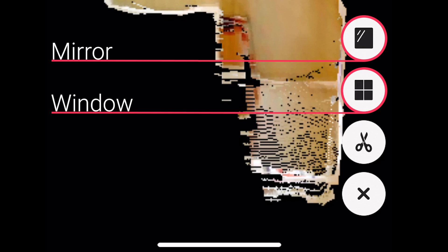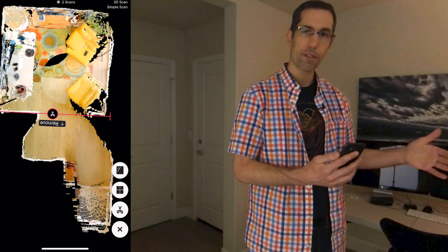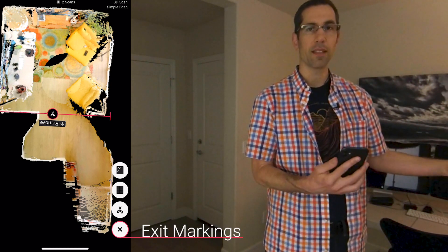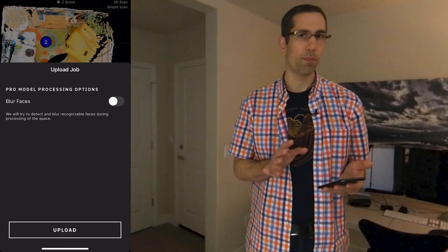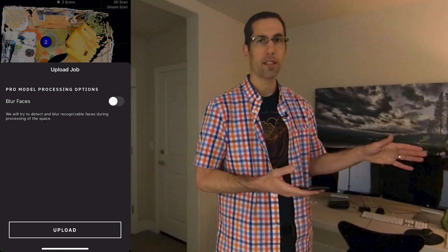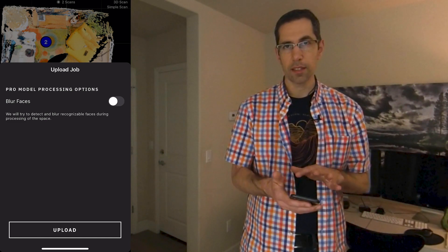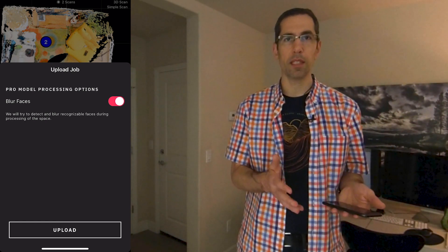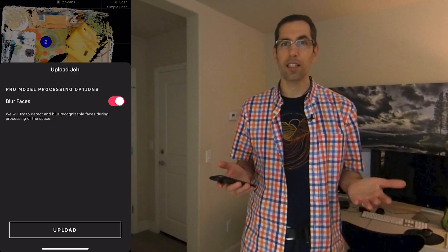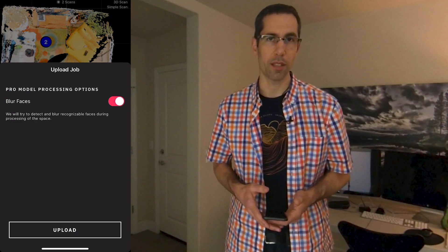Basically, that's all there is to it — it's just a matter of moving yourself around the camera and not the camera around you, and moving about four to five feet to the next scan position to best align between the two positions. Once you're done, hit the upload button in the top right corner. It'll ask if you want face blurring, which is important if there are any faces or people in the scene you don't want included. Activate it if needed, then press upload and it goes into your account. Once the model is done processing, you'll be emailed and can check it out. In the next video, I'll cover Workshop — how to add matter tags, customize your space, and share your model.